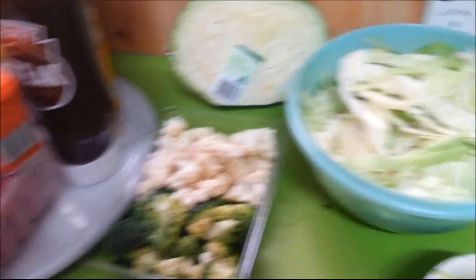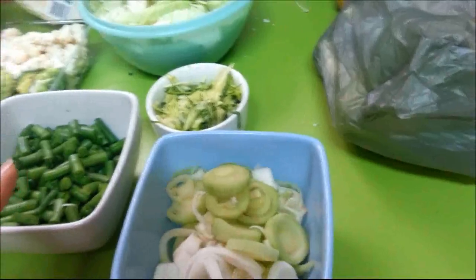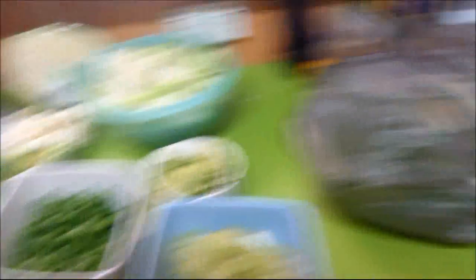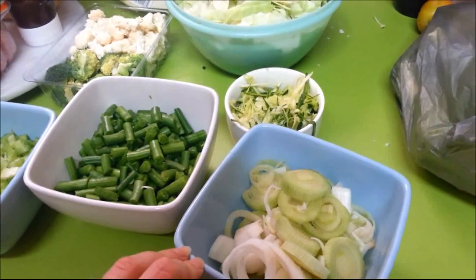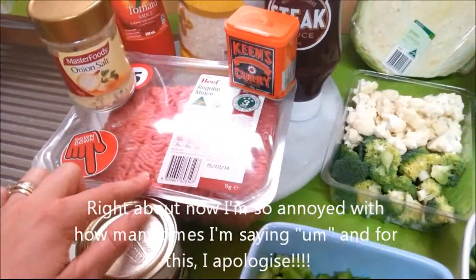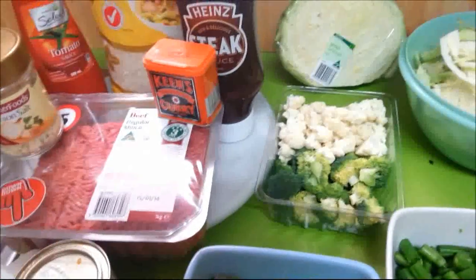I have a kilogram of mince here that I'm going to cook up now. First I'll put a teaspoon of butter in the bottom of the saucepan — you need a large saucepan. I'll put the leeks in and just soften them until they're translucent, then I'll put the mince in and cook it. I'll come back and show you what to do from there.